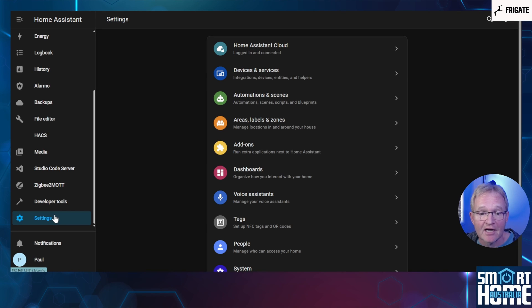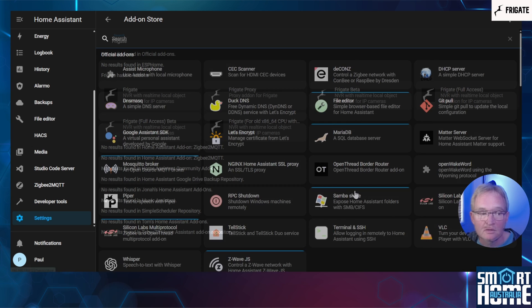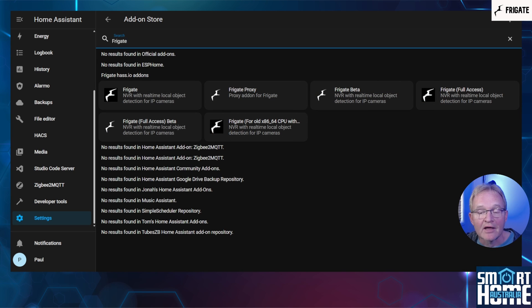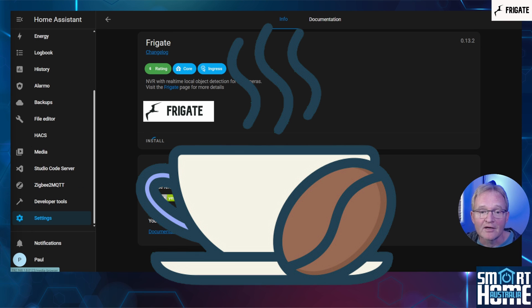First, we need to install the Frigate add-on. Navigate to Settings, Add-ons. Press the blue Add-on Store in the bottom right-hand corner. Search for Frigate. Now there are six different versions available — select the first option for just Frigate. Now press Install. This is going to take some time, so go and make a coffee.